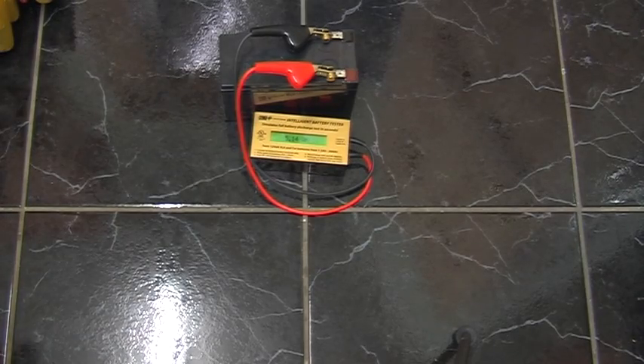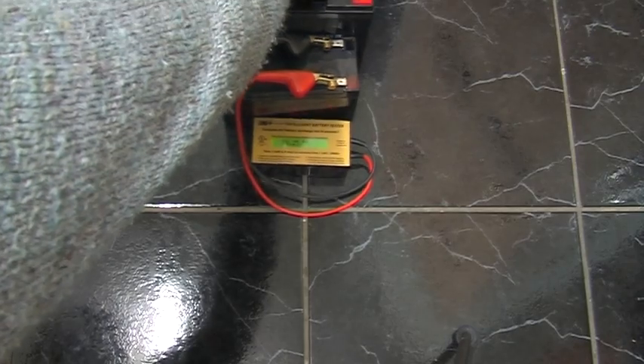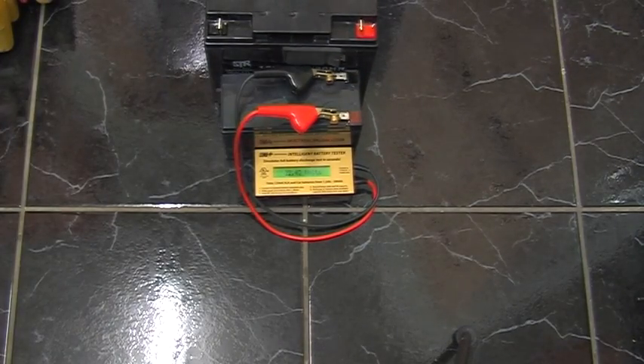5.14 amp hours - that's a two-year-old battery, yet it's showing not far off the capacity of that one.